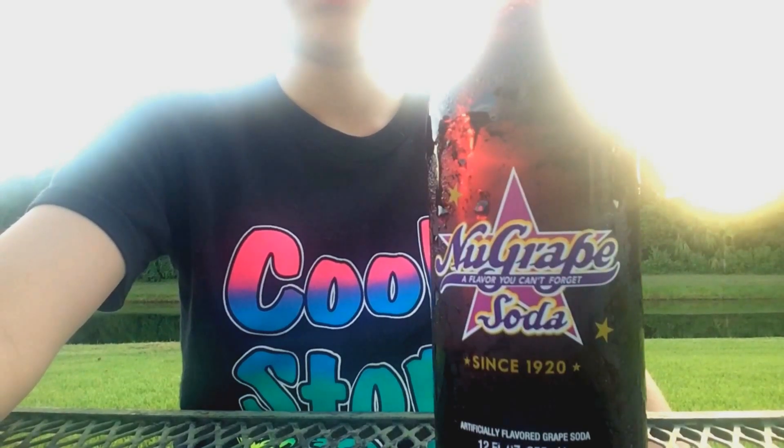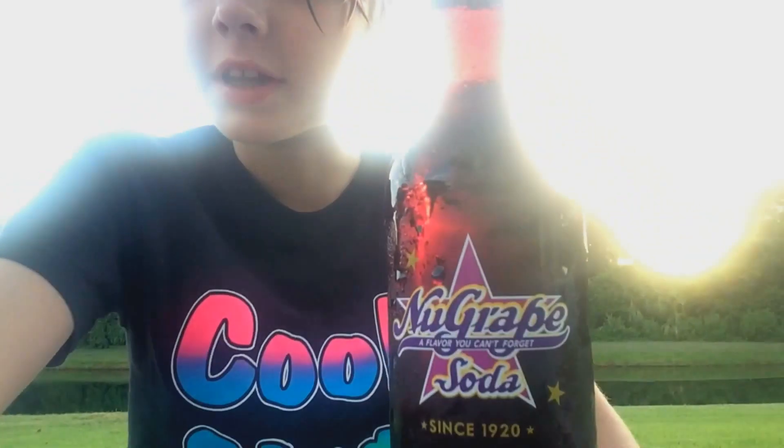This time, I got a whole bunch of sodas for you. Wait a minute, that doesn't look like it. Alright, there we go. Sorry about the lighting, guys. I'm doing outside today.